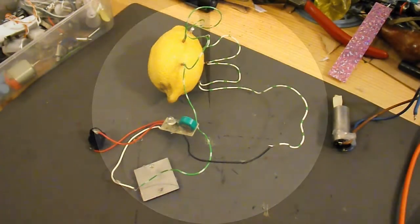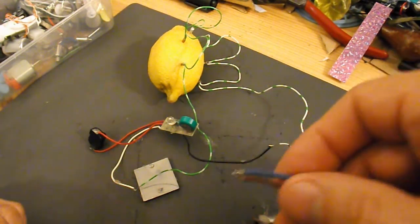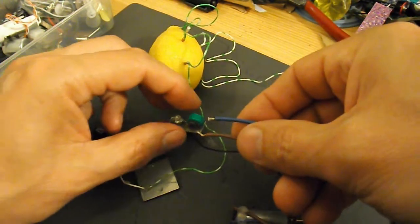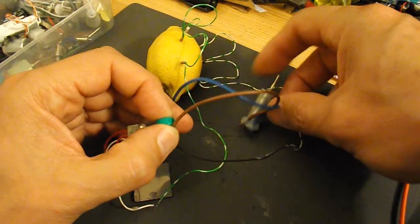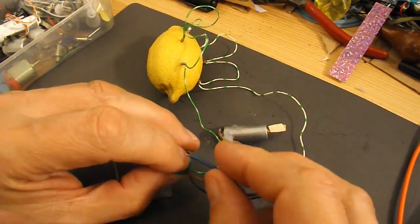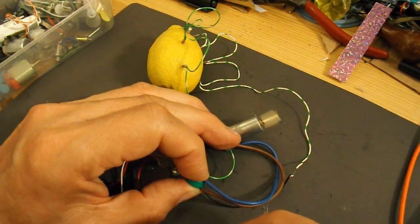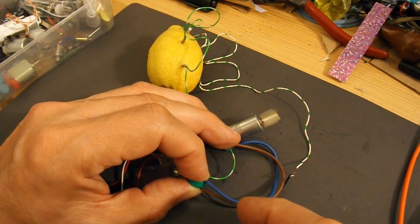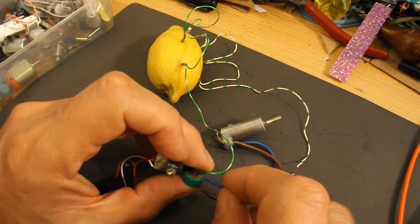It's about half past eleven now, so this has been on charge for two and a half hours on the lemon, charging the battery. Let's just try the electric motor straight across the battery. We've got some motion — so it does appear to be charging.